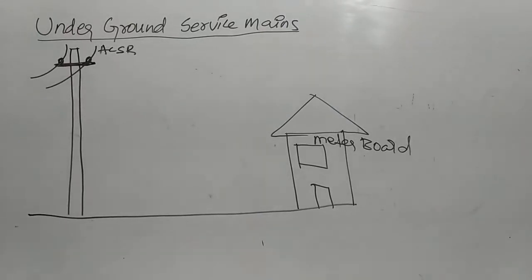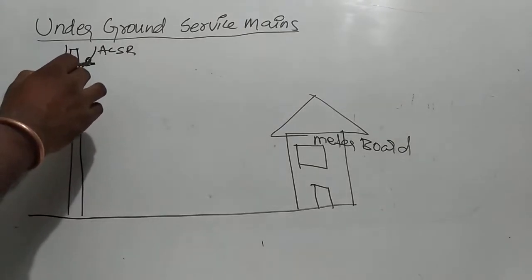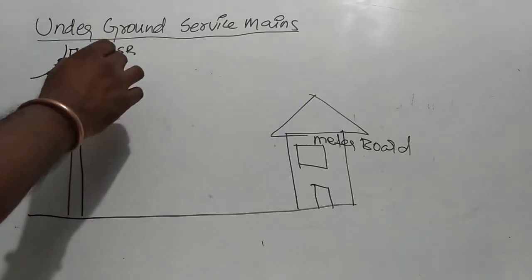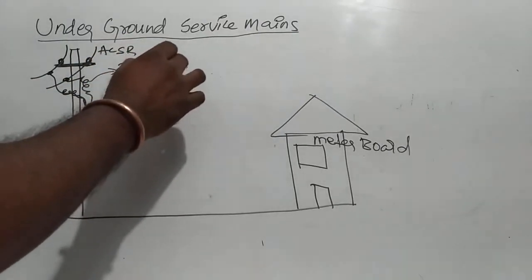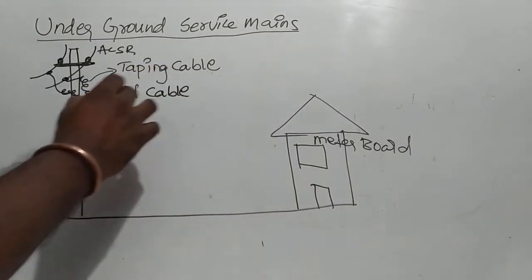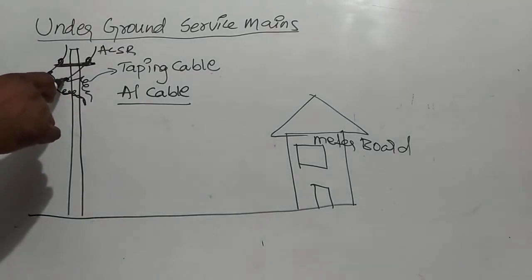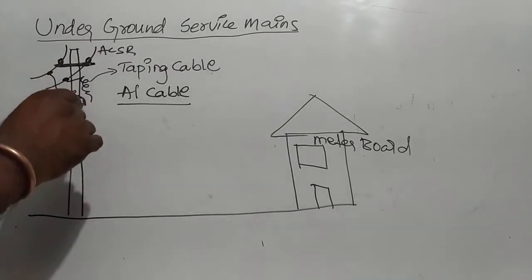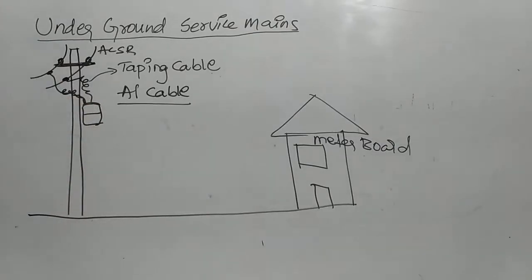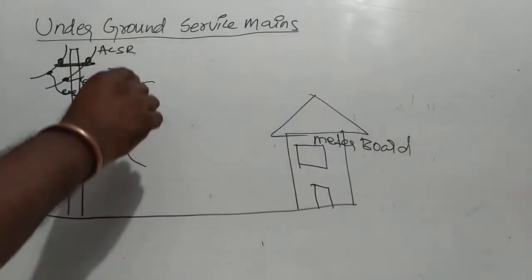This is the specification. This is tapping cable. This is tapping cable. This is port head — pot head. This is pot head.